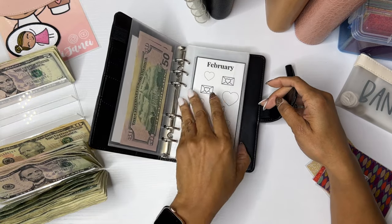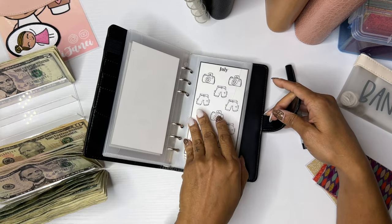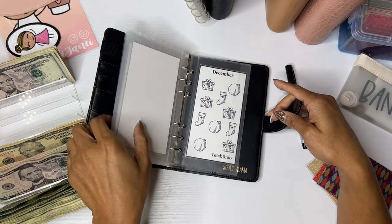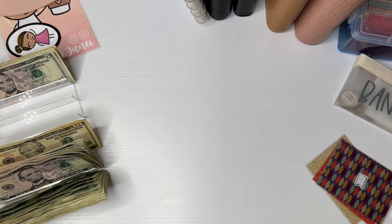Just a quick flip through: February, March, April, May, June, July, August, September, October, November, and December. These are obviously designed to be colored in, but I just crossed them off instead.